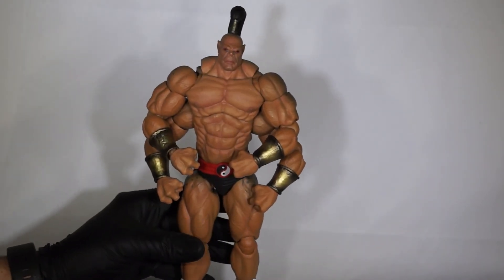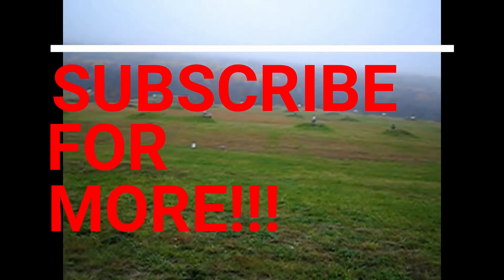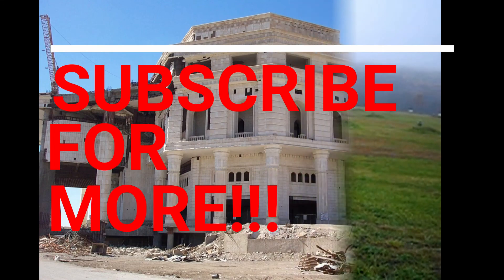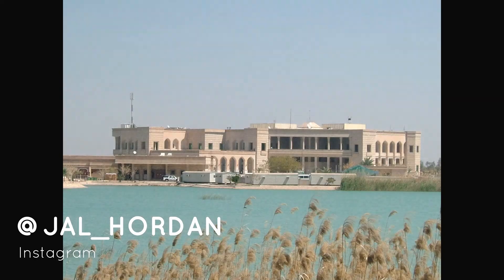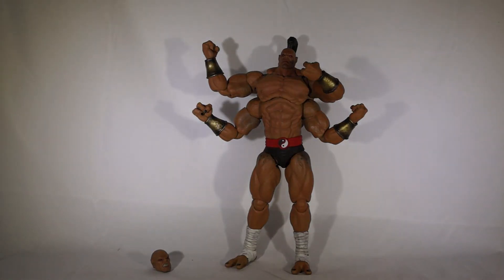Alright guys, thanks for staying to the end of the video — it really helps me out a lot. I guess we're just trying to get him to go straight up. He's good.